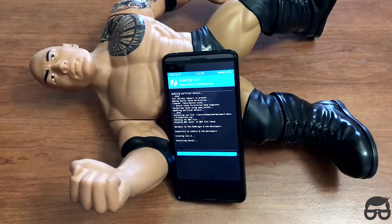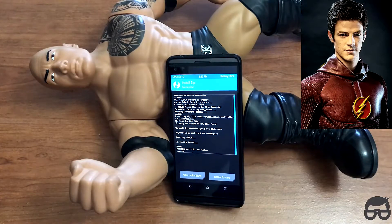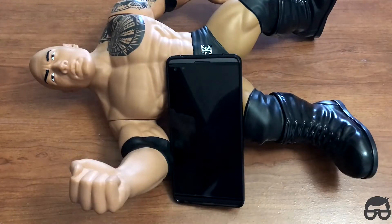Okay, it'll just take a few seconds here for this to flash. Alright, and from here just wipe cache again — wipe cache and Dalvik, swipe to wipe. Best practice. And then just reboot the system.